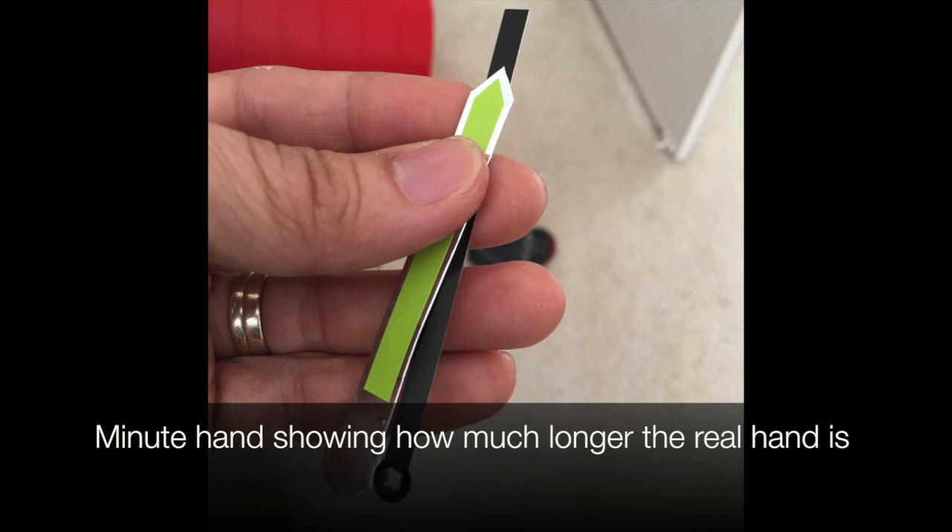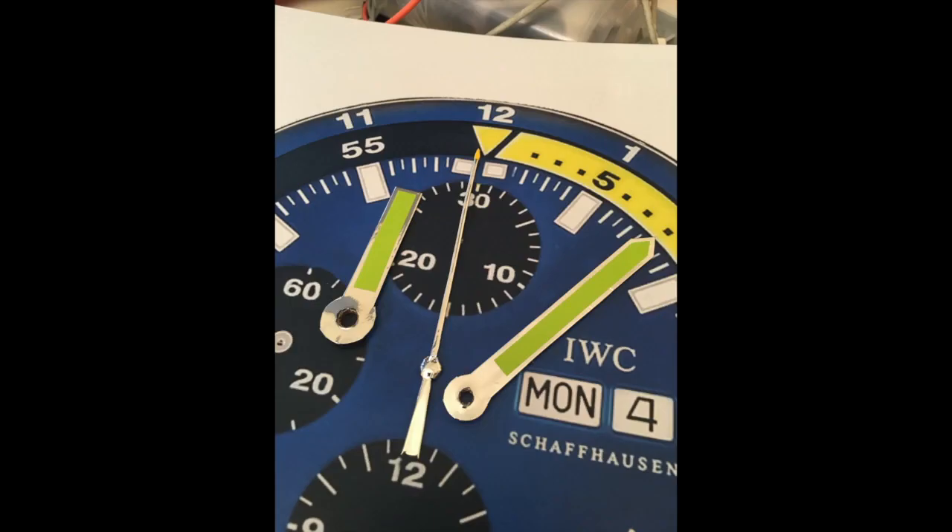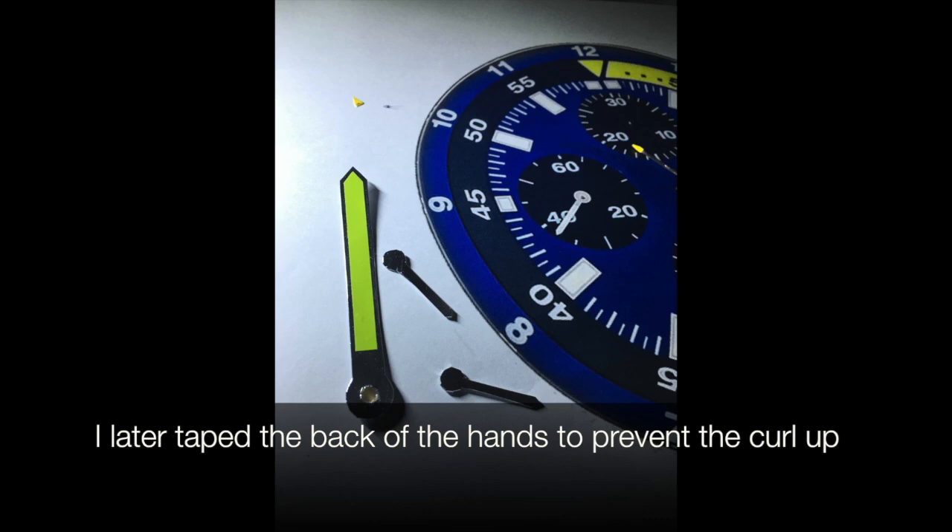The minute hand here shows how much longer the real one is. We're trimming the second hand here; the second hand tip was changed later to an orange one. The chrono hands are pretty fiddly to do. I later taped the back of the hands to stop them curling up.